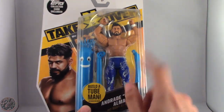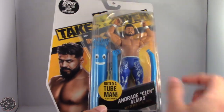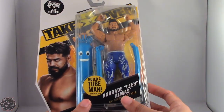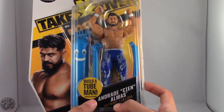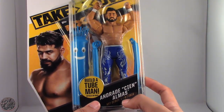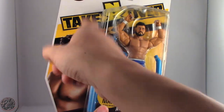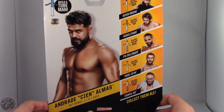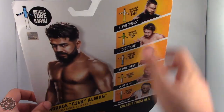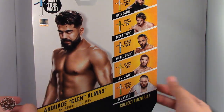Here in the packaging you can see he does come with the blue Tuo Man pieces — the two arms and the main head for the blue Tuo Man. Andrade Cien Almas debuted in NXT on January 8th, 2016. We also do have a Topps trading card included, which is really surprising. Other figures in this line include Kevin Owens, Hideo Itami, Ty Dillinger, Sami Zayn, and Samoa Joe.